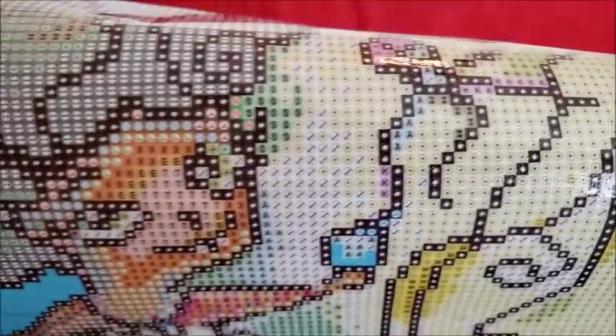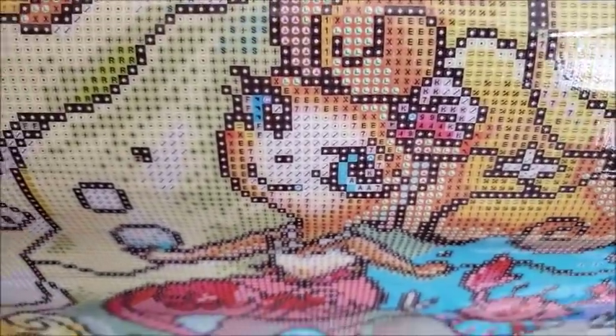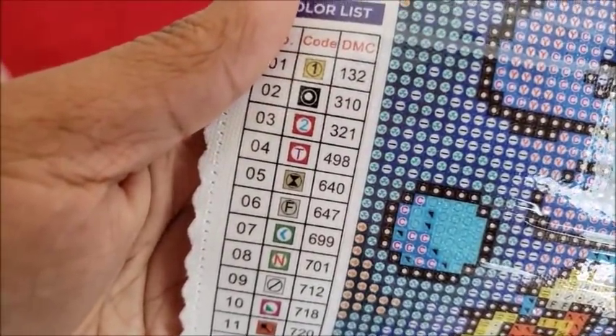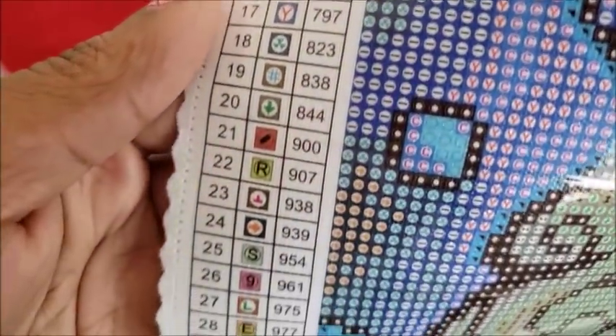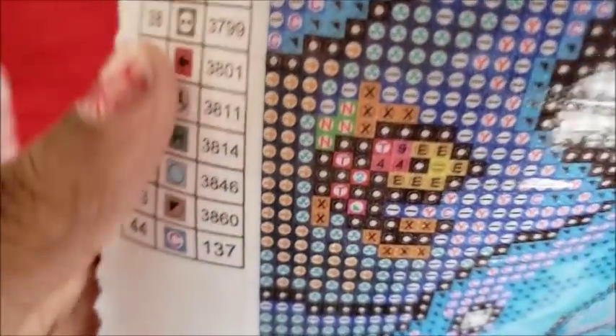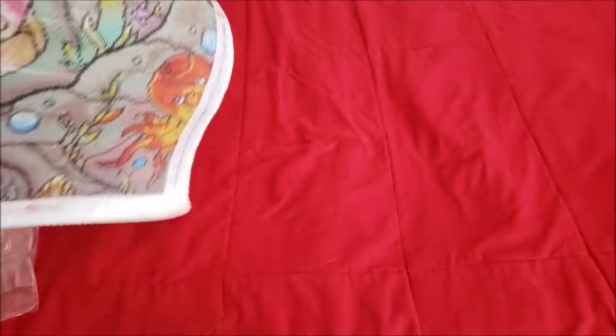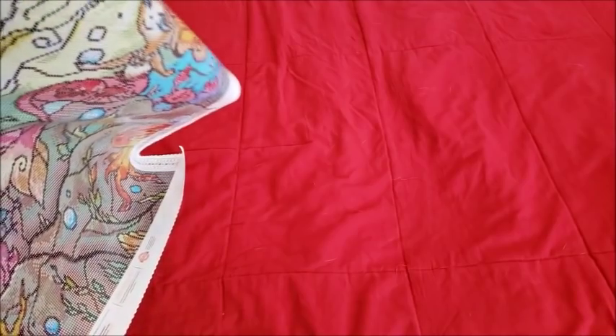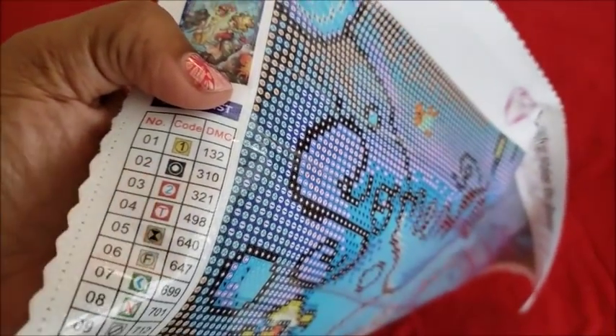This canvas has 44 colors — holy moly. We have a clear drill field. Look how cute that little girl's face is. I don't usually like faces because they always look like nightmare fuel, but that actually looks really good. It says something at the top. We have our schematic and canvas info with the usual symbol culprits. This list is in numerical order, and anything below 150 is going to be your AB drills — I have 137 and 132.